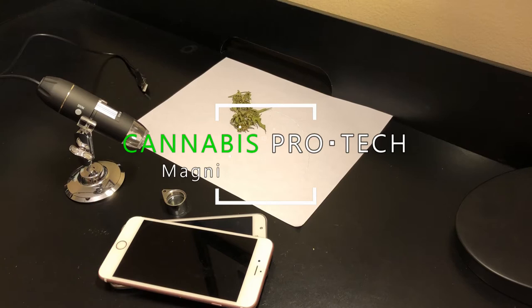Hey everyone and welcome to cannabis processing and technology. Today we'll be showing you a couple of tools you can use to examine your trichomes so you can know when to harvest.